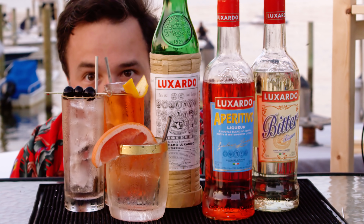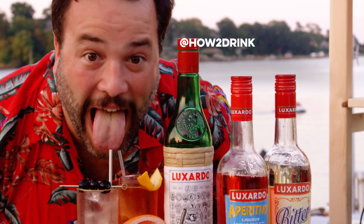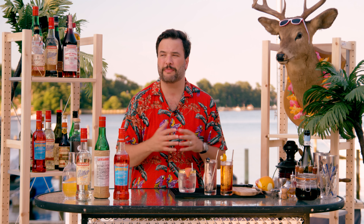Today we were very proud to be brought to you by Luxardo. We made Luxardo spritzers three ways: a Luxardo aperitivo spritzer, a bitter bianco spritzer, and a maraschino spritzer. If you like the show, please subscribe. It's great to make this show with you and for you, and I'm very happy to have Luxardo as a sponsor. I tweet at howtodrink, I'm on Instagram at howtodrink, I have a blog at thisishowtodrink.com. I also have a Patreon — if you really like the show and want to support it, I would be forever in your debt. We do some exclusive stuff, behind the scenes things, extended cuts of episodes. This is How To Drink. See you guys next week with another drink.